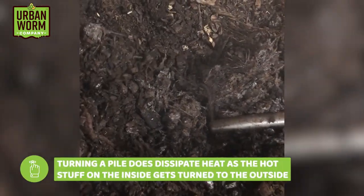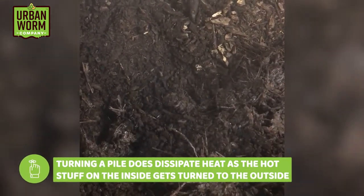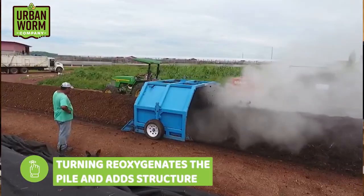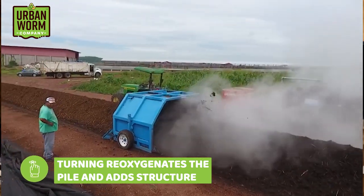In the very short term, turning a pile does dissipate heat as the hot material on the inside gets turned to the outside. But what turning does is re-oxygenate the pile and give it structure again by essentially lifting up the material and setting it back down — it kind of fluffs up the pile.